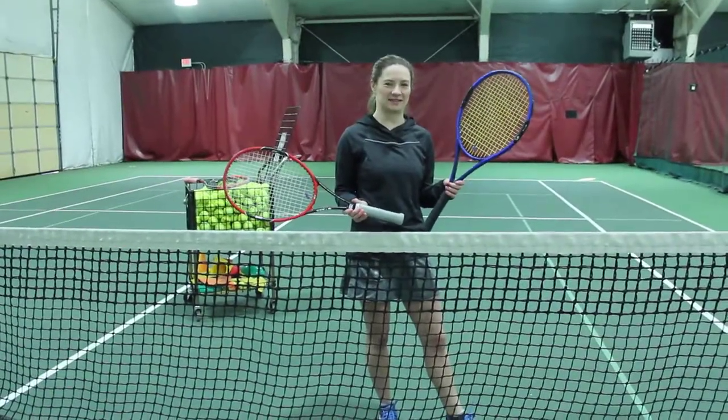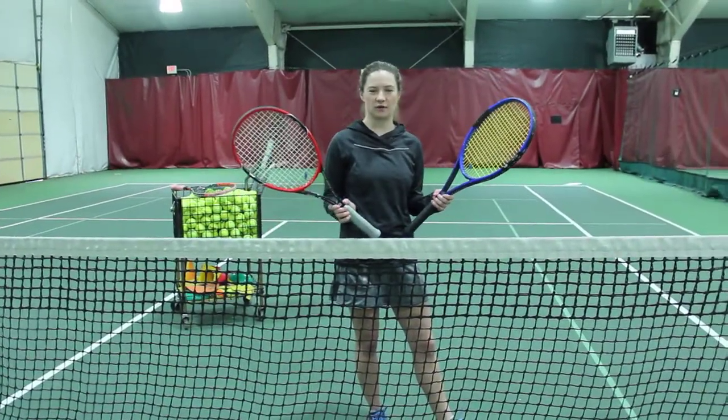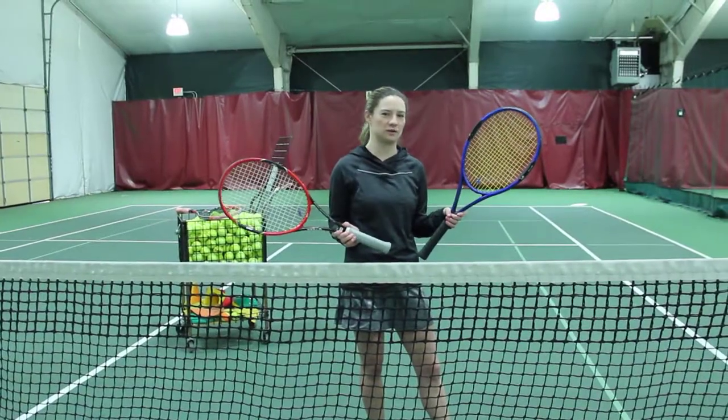Hi, I'm Courtney Glaze from Paxson Tennis and Fitness, and we're here to demo these two rackets to determine which one's better.